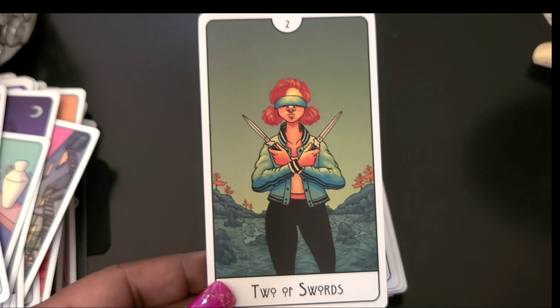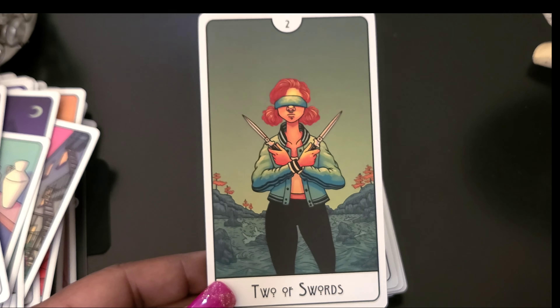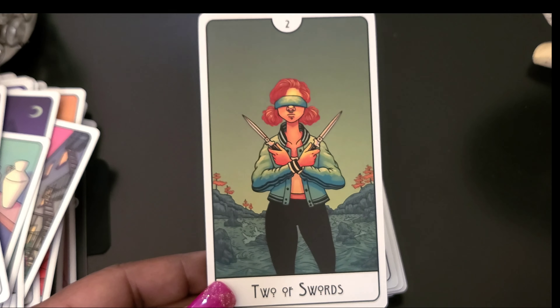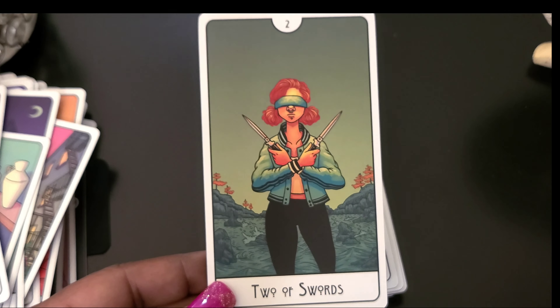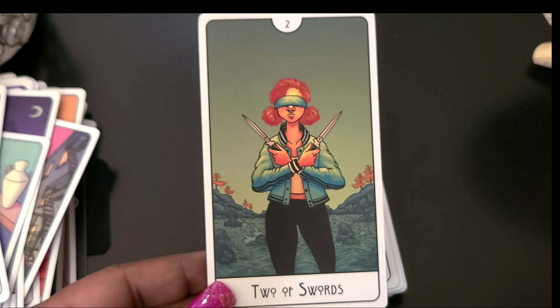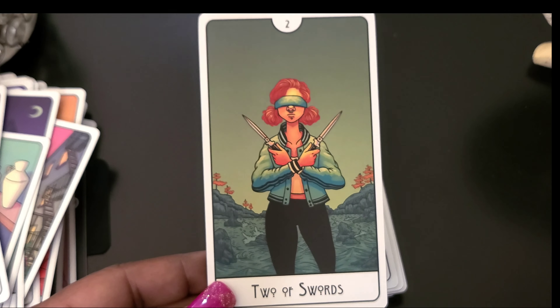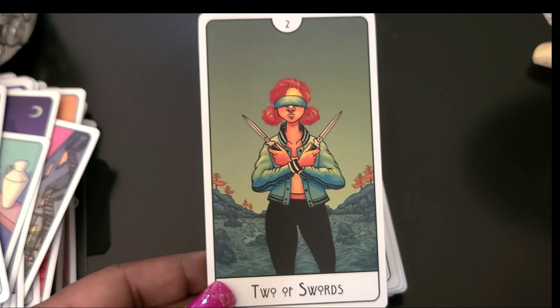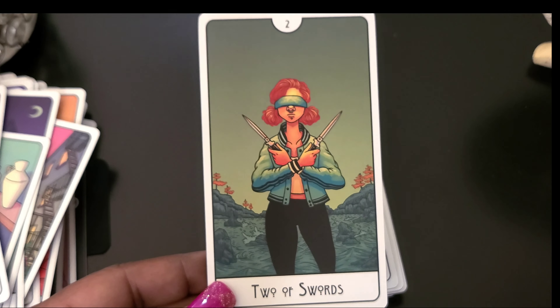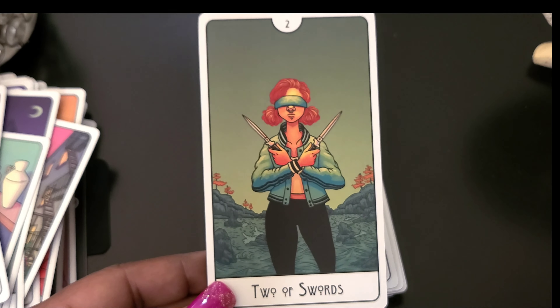Eight of Cups... Nine of Cups — the guy is an artist, I like that. Ten of Cups — pretty, with little birds in there, looks like eggs, you can't really see them. Page of Cups... Knight of Cups... Queen of Cups... King of Cups — he's enjoying his fishing and boat riding, he's enjoying that.